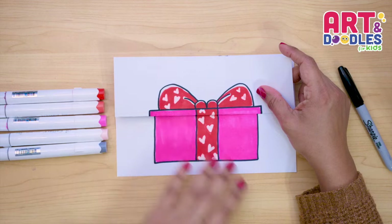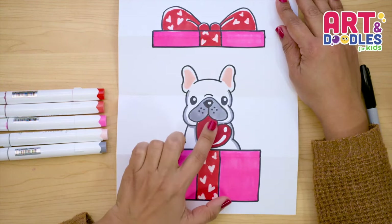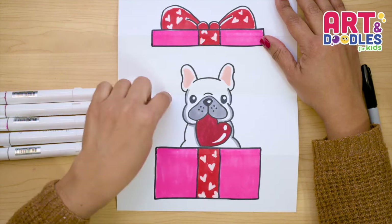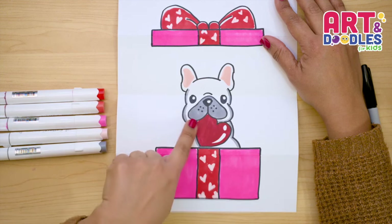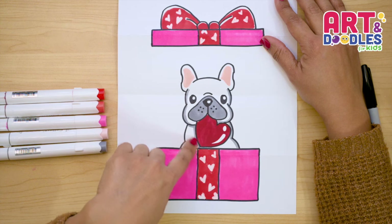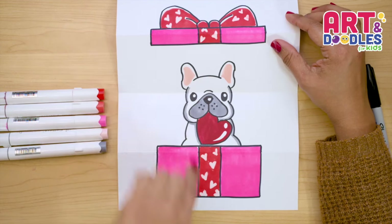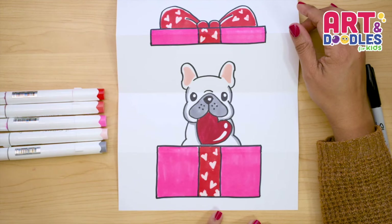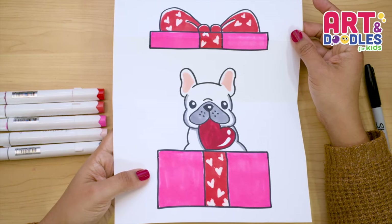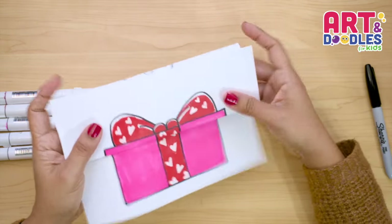Now let's take a look at how it looks when we open. Here is our puppy that is holding a heart. You can add more hearts on the background, or even put a message for who you want to give this present to. You can change the color of the puppy — I left it white and put some gray, but you can change it to black or brown. You can use your imagination to color this puppy. If you like this video, don't forget to subscribe to the channel so you don't miss lessons step by step like this one. See you next time!